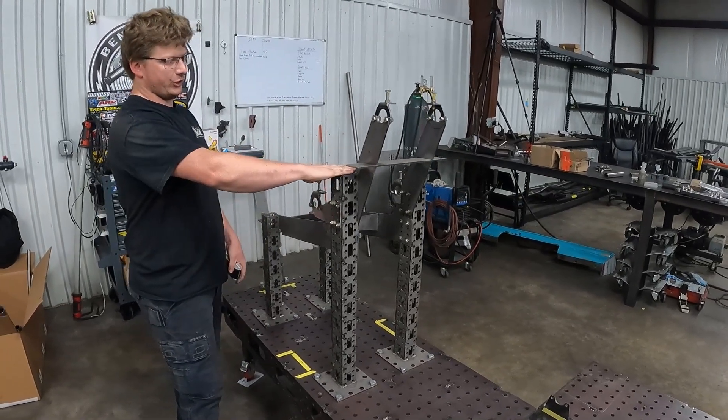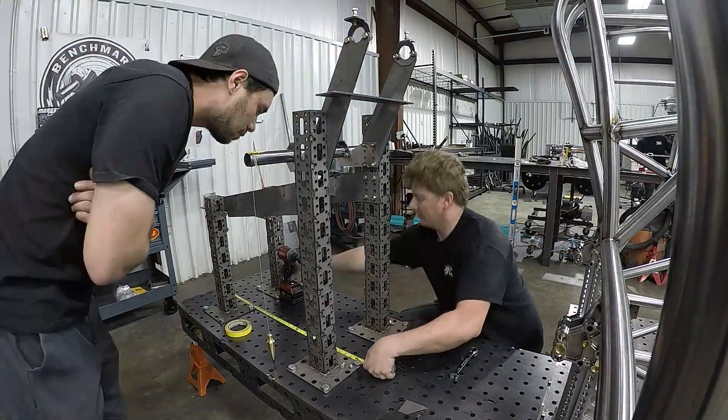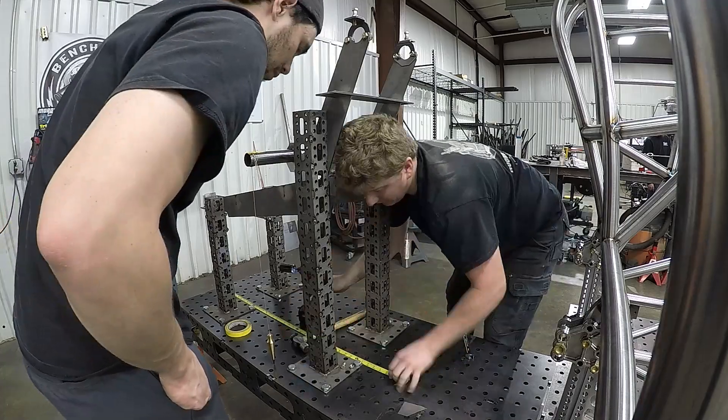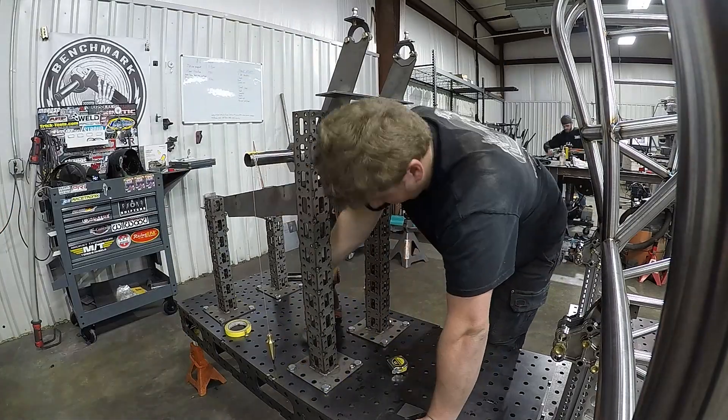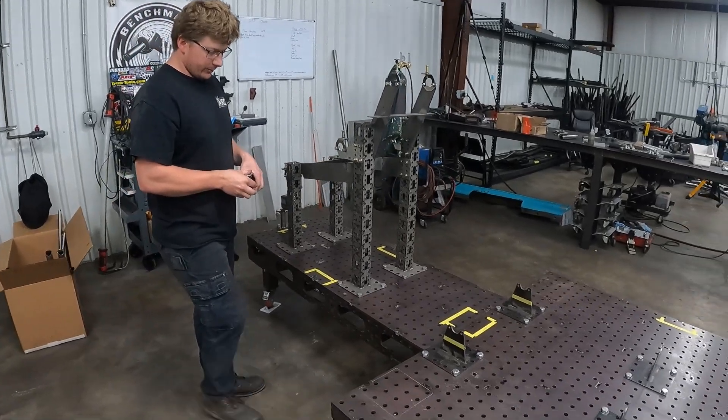Dimensionally we keep it consistent so we can just leave this jig alone. All we have to do is position it on the table front to back depending on how long the wheelbase of the car is. Other than that, this thing is pretty much set up and good to go.